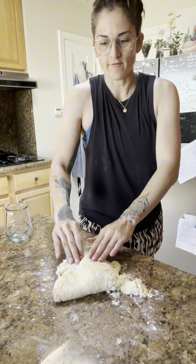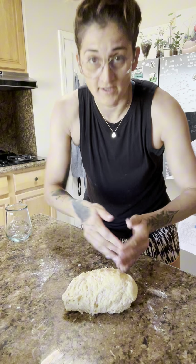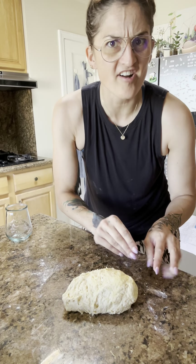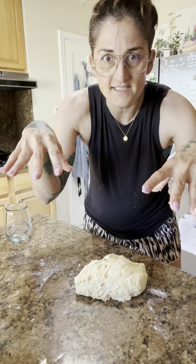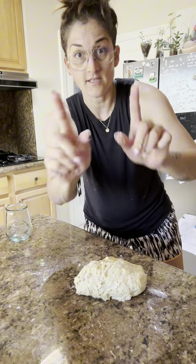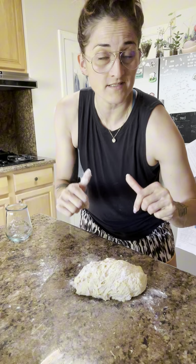It might stick to you, it might make all kinds of funny sounds — just run with it, trust the process. Hands are here: take the top, fold it over. Do that 20 times. It might go through a metamorphosis — first kind of dry, then hard parts, then super sticky. Everything's okay, you're doing great. You can give it a sprinkle of flour — that's more for our mental health.